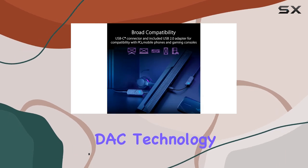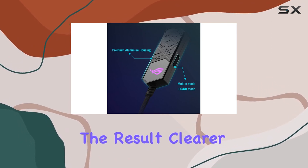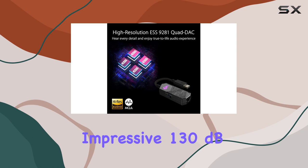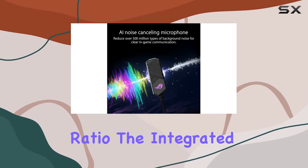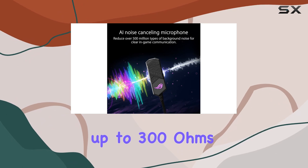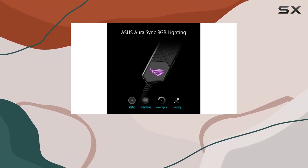The Quad DAC technology is a standout feature, dividing the audible frequency range across lows, mids, highs, and ultra highs. The result? Clearer sound with an impressive 130 dB signal-to-noise ratio. The integrated amplifier supports up to 300 ohms of impedance, ensuring you catch every nuanced detail for a true-to-life audio experience.